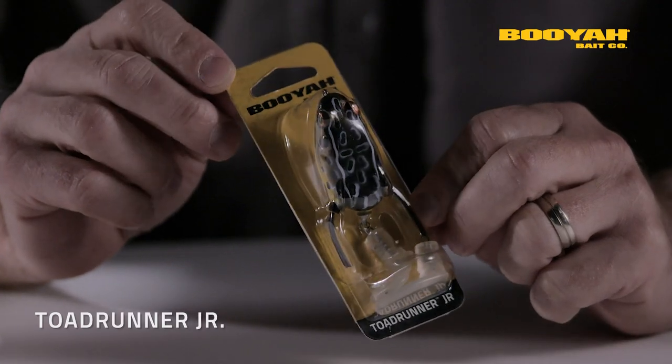It's a scaled down version that has a killer hookup ratio and it's a blast to fish. So I'm going to give you the details on the Toad Runner Jr.